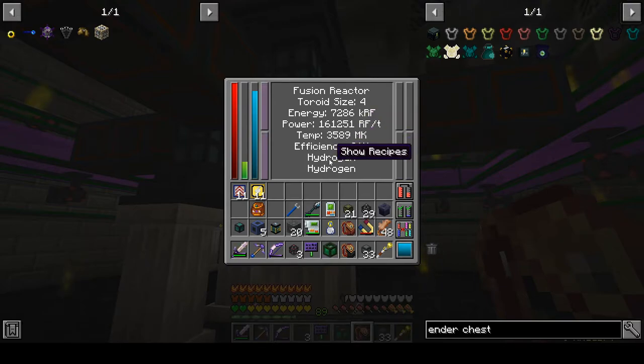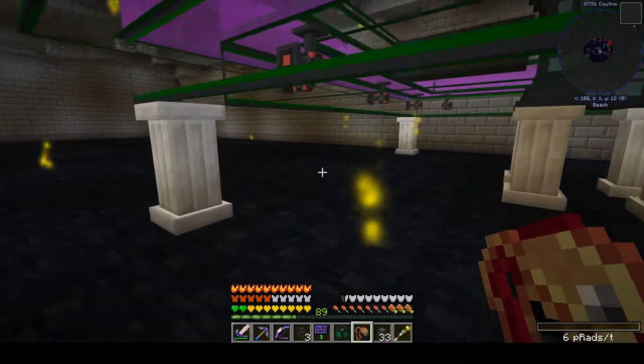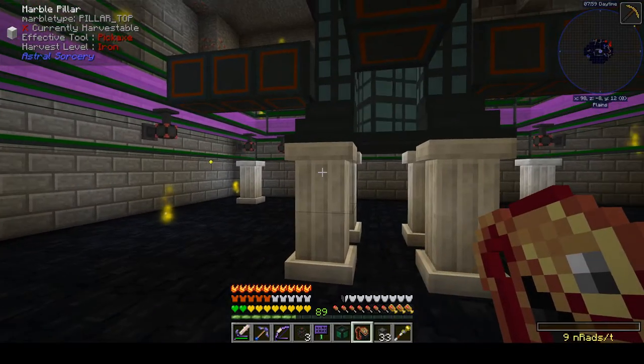Since we are probably spending 20,000–30,000 RF per tick just to make hydrogen, we're only going to be netting maybe 100-and-some thousand RF per tick from this system. Which isn't too bad, but I've also sunk a lot of materials into this, so it's not too good either. That's what you get when you use the lowest tier fuel. But if you look in the bottom right, we're at nine nanorads per tick — so that is not horrible. That's one of the reasons I used hydrogen first — to see what kind of radiation we'd get.